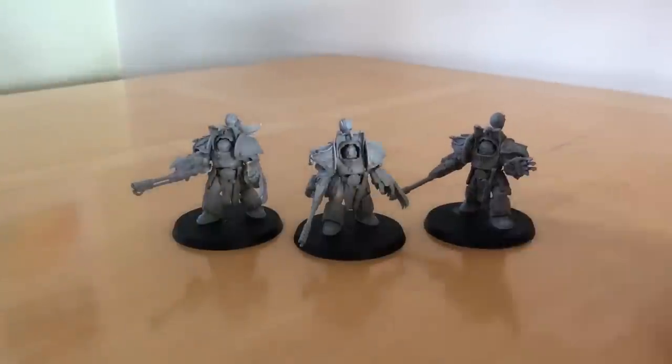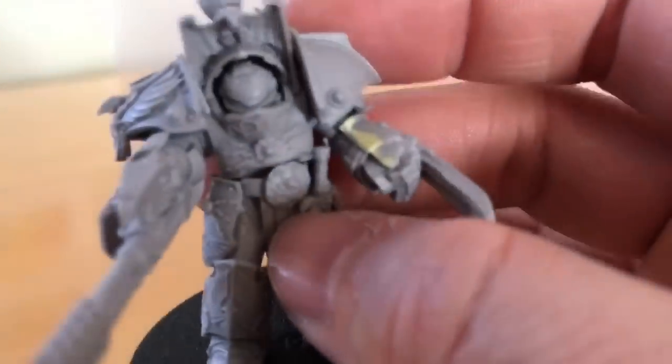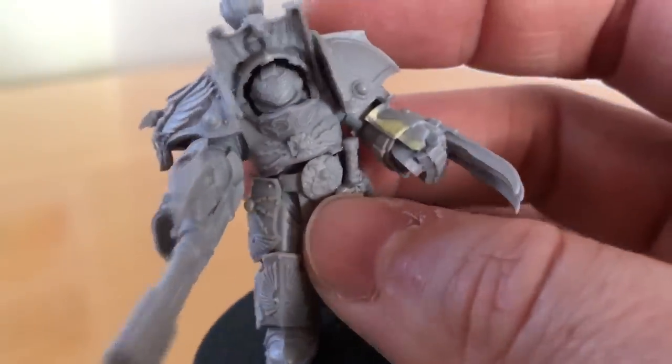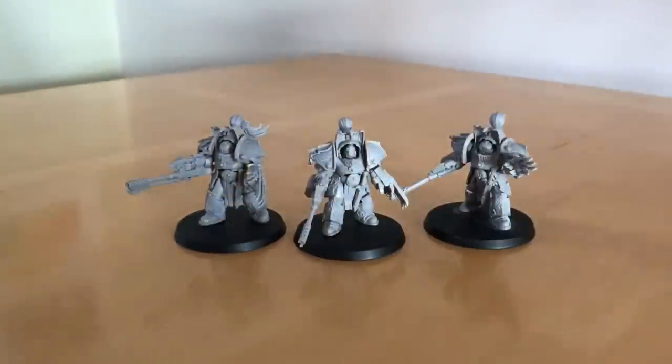Let's talk about the kit quality and the build. Those of you who remember my out-of-the-pack review will recall that I picked out a number of faults with these models. There are two main categories. There were some parts that had mould slippage — we can see examples of where I've repaired that on this power talon. Some of those slips were quite bad and across fine details. There was also an awful lot of air bubbling on these, more than should be acceptable, which suggests production was being rushed.